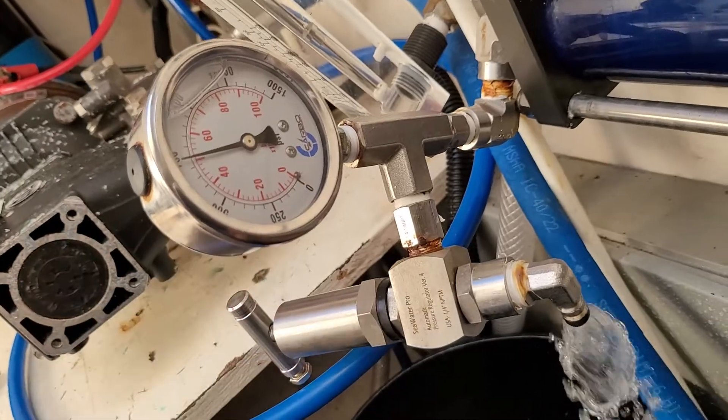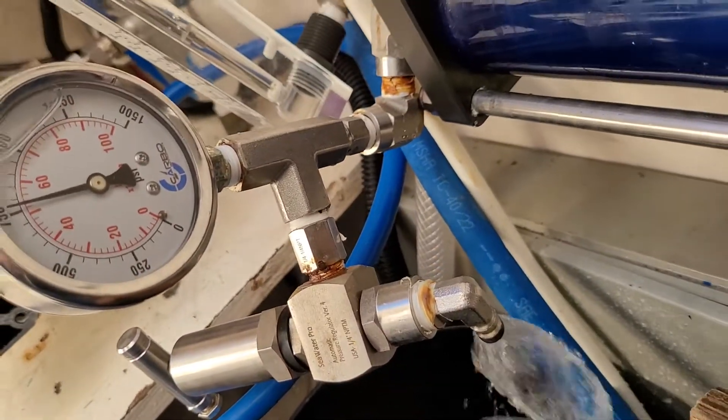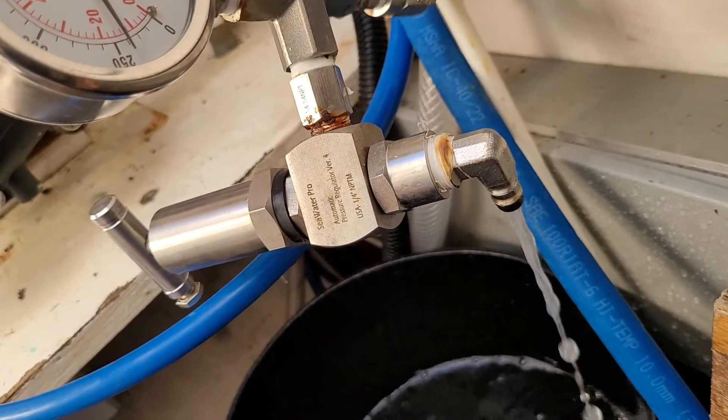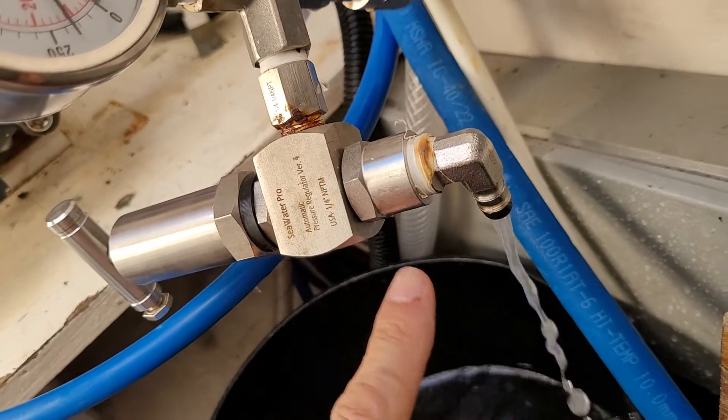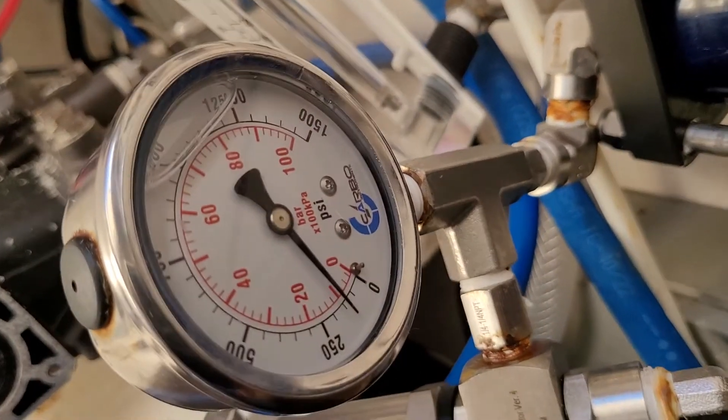See how the pressure goes all the way up? What I have to do now is just turn the system off, and you can see how the patented bypass is allowing all the water to bleed right through until the pressure goes down to zero.